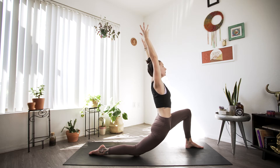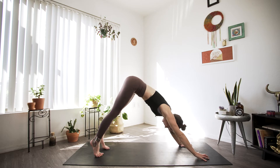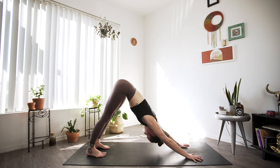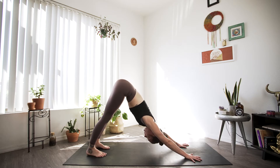Last big inhale, and as we exhale, our palms will come back to the mat. We'll tuck that back toe and find our downward facing dog. So we're going to go through a couple of Sun A's to warm up the body, and I'll definitely cue the modifications for this as well.